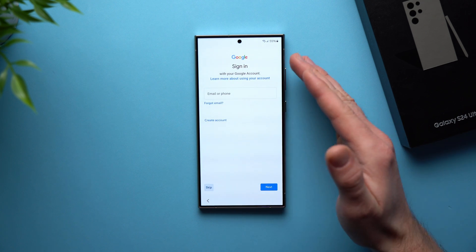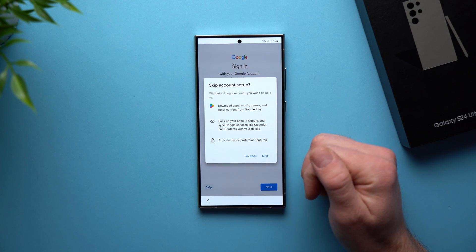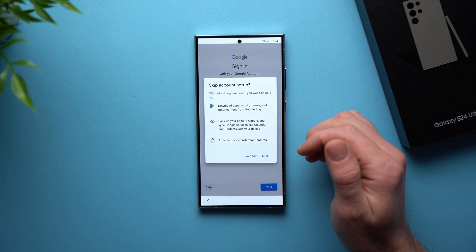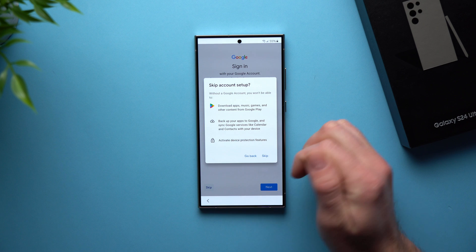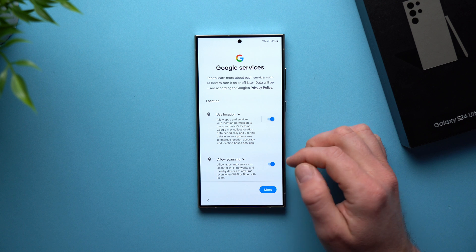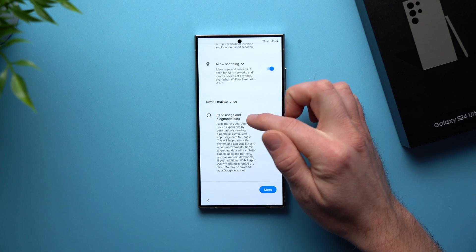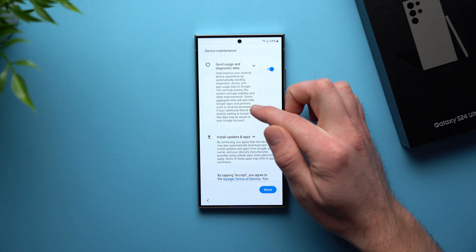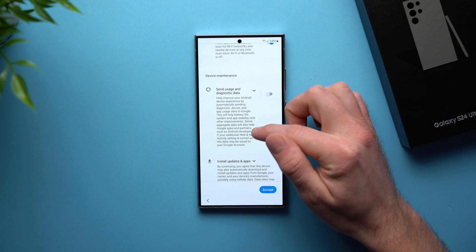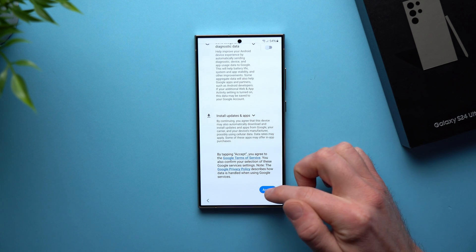Now it's asking us to sign into our Google account. You're definitely going to want to do this so you can use all the Google services like the Play Store to download applications, back up your phone and data, use Google calendars, contacts, and activate device protection features. Don't skip this step — you can do it later, but I'd suggest setting it up right now. On the next step it asks you to agree to some Google services: location, scanning for apps and Wi-Fi networks, and sending diagnostics data. I usually leave these enabled except for sending diagnostics data — I don't want my phone constantly sending data to Google, and it's a drain on the battery. Apart from that, we're going to go ahead and hit Accept.